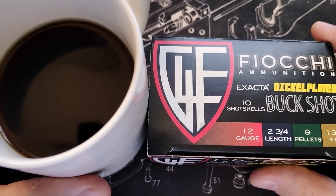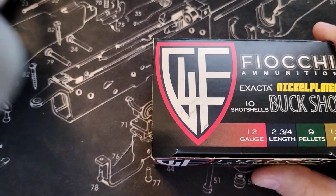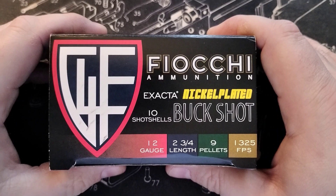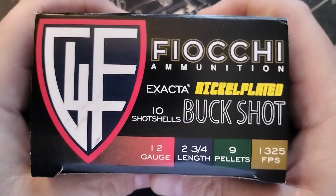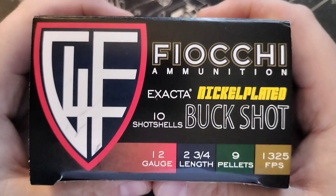Good morning, world. As you can see, I am enjoying my morning coffee, so I'll put that to the side for now. Let's talk about the Fiocchi ammunition — this is just going to be a very short video talking about this real quick and showing you what it looks like.